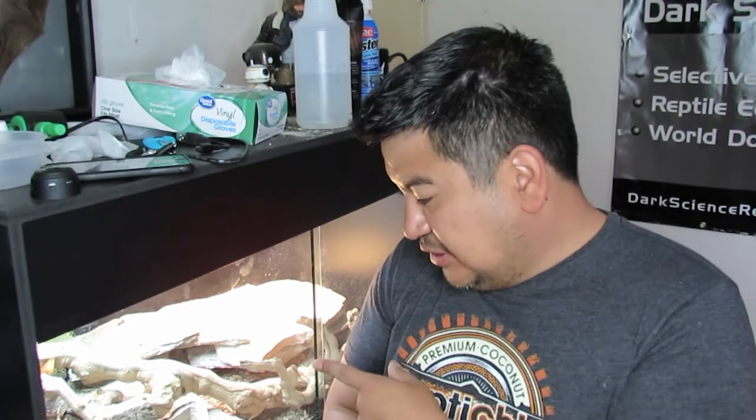Hey guys, it's Dark Snatch Reptiles. Welcome to the lab. I got something to show you. I got two little dudes in here that are freaking awesome and they're going to be the next step in Dark Snatch Reptiles breeding, so stay tuned.